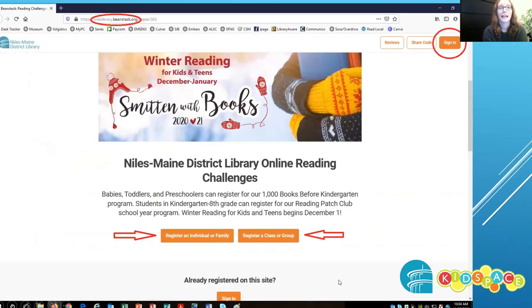To sign up, go to nileslibrary.beanstack.org. You can also find the winter reading link on our website. If you already have a Beanstack account, go ahead and click the orange button in the corner to sign in.